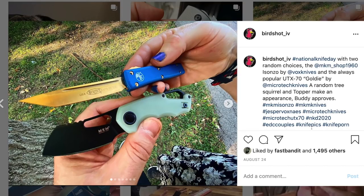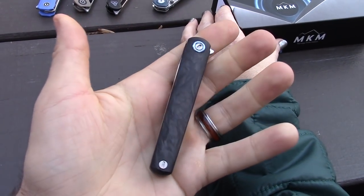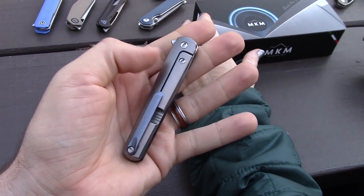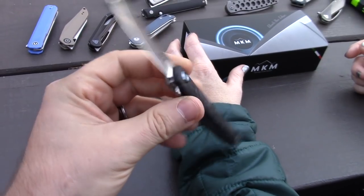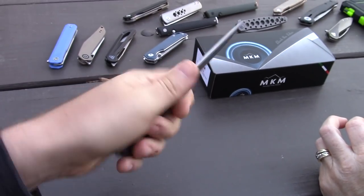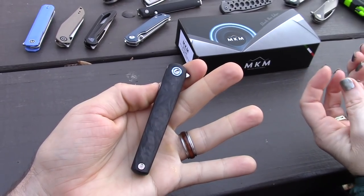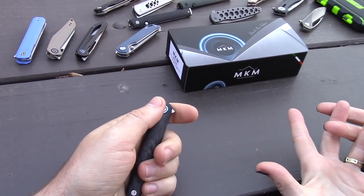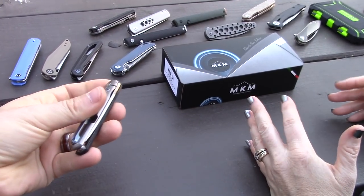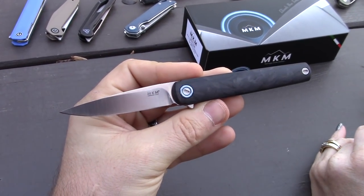This knife showed up on Blade HQ's Instagram about a month ago and we had to check it out. I honestly thought it was going to be bigger — I really thought this was going to be an average full-size knife. But once I got it in hand, I was like, oh my gosh, it's way smaller than I thought. It's 2.83 inches, coming in under three inches, and it's thin.